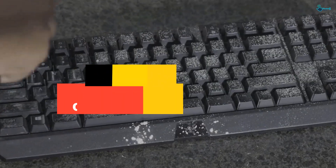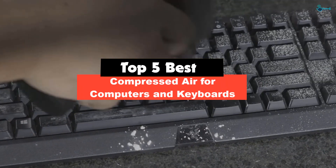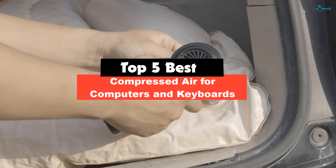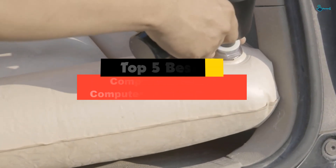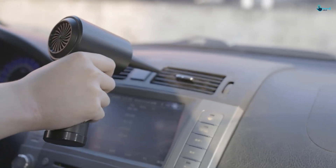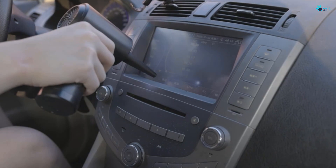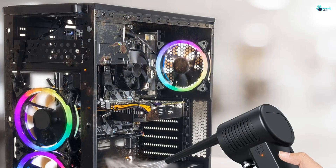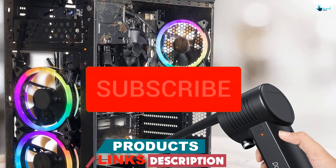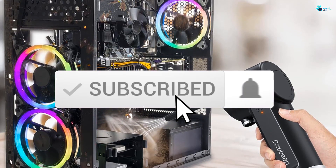Hey guys, in this video we're gonna be checking out the top 5 best compressed air for computers and keyboards that are available on the market for their true quality. My personal opinion and hours of research have listed them based on popularity, quality, price, durability, user opinions and more. If you want to see more information and the updated price, you can check out the description below, and also make sure to subscribe for more reviews.